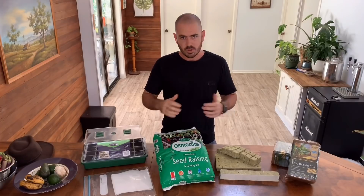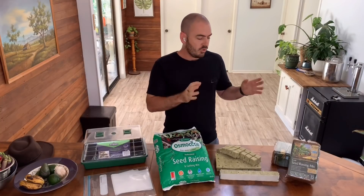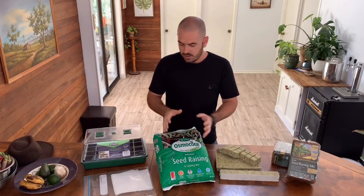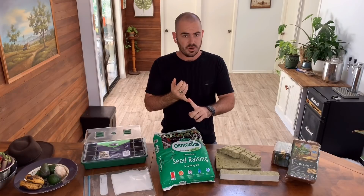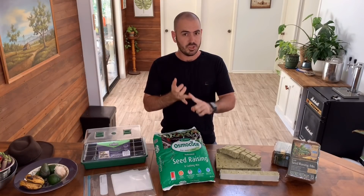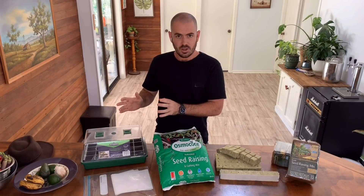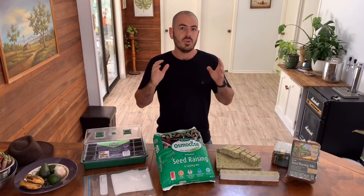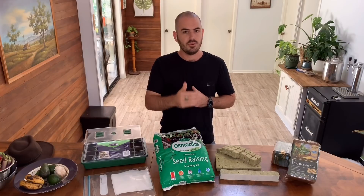It's really easy to get overwhelmed by the sheer amount of information there is about seed raising in general. However, all you need to remember is that all seed raising mediums are trying to achieve is good drainage and good moisture retention. If it contains moisture but allows excess water to drain, you've got yourself a decent seed raising medium, at least up until the point where the seed has exhausted its natural nutrients.